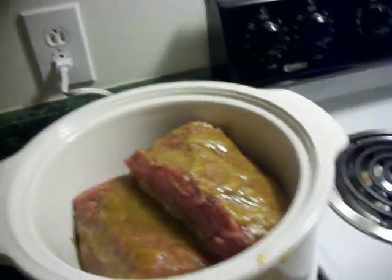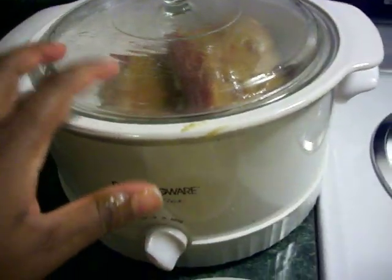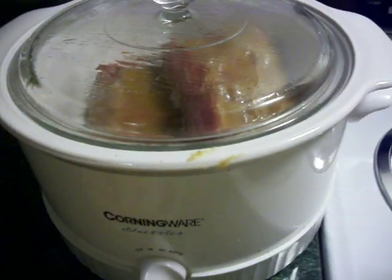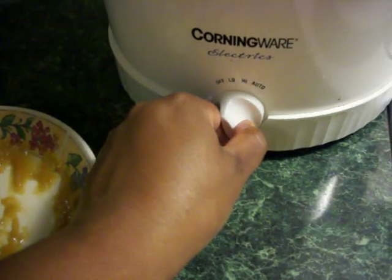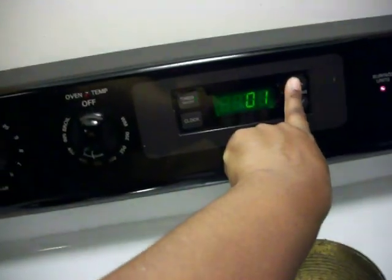Let's cover it with the lid. I like to grease my slow cooker with a little bit of oil just to help with cleanup so it won't be sticky. Turn your crock pot or slow cooker on low, and then cook it for six hours.